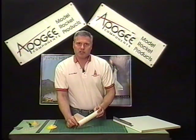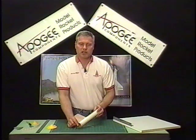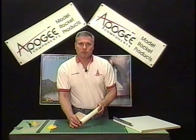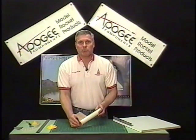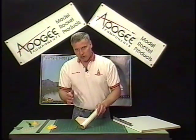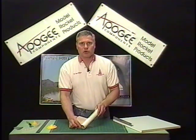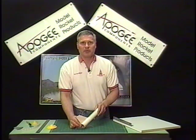Be sure to visit us at the Apogee Components website at www.apogeerockets.com. We have more videos there, and we also have video DVDs which show everything on how to build a rocket. We start with skill level one and skill level two, and this technique I showed you here is skill level three. So if you missed skill level one and skill level two, be sure to visit us at Apogee Rockets. Our website is www.apogeerockets.com. Thank you.